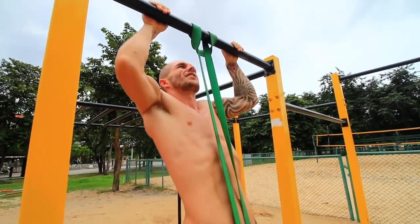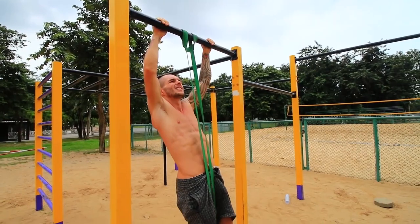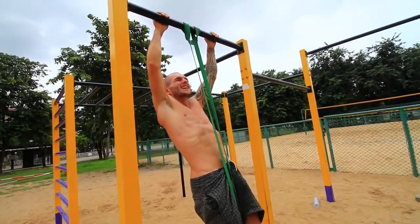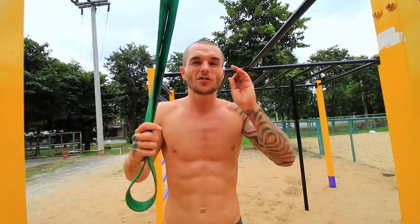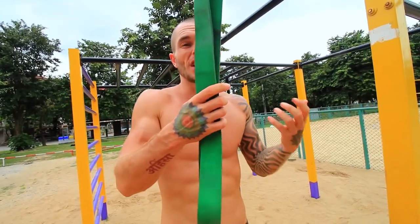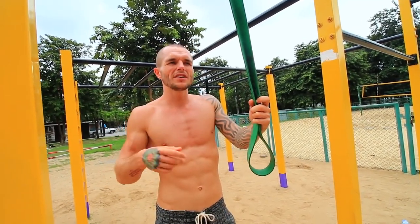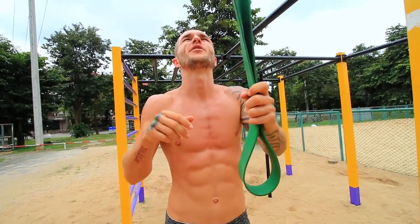As it gets easier, use a resistance band that is not as thick or as strong. I would say with each exercise, once you're able to do 12 reps, you want to make it more challenging. If you can do 12 reps and feel like you could do more, go down to a band that's going to challenge you more. You want to do at least three rounds of each of these exercises.